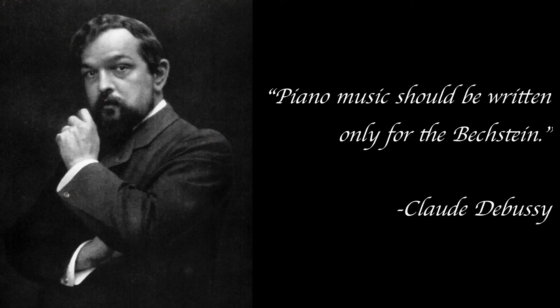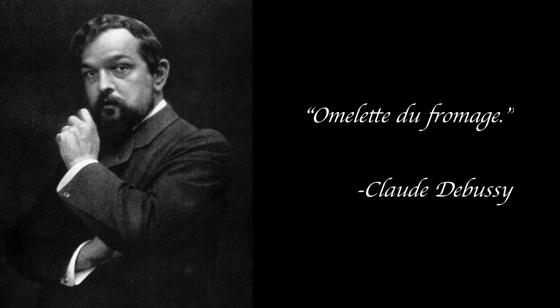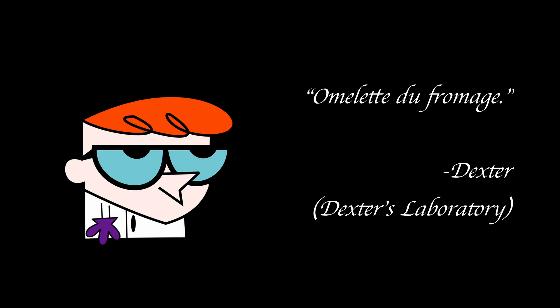Claude Debussy once said piano music should be written only for the Bechstein. Debussy also once said 'omelette du fromage,' which means... yeah, that wasn't Debussy — that was Dexter from Dexter's Laboratory.